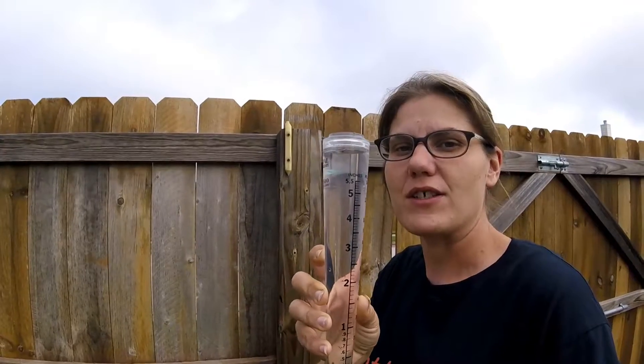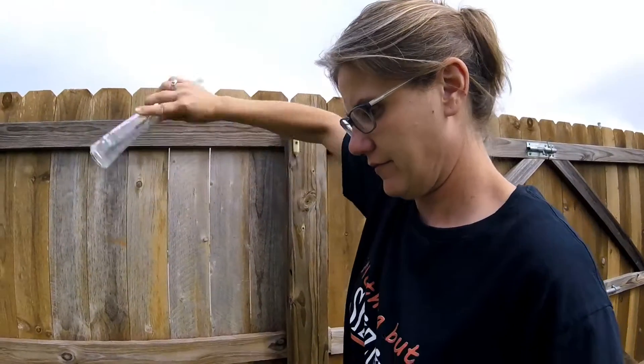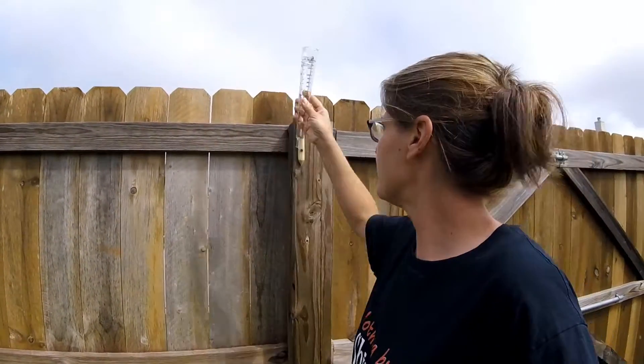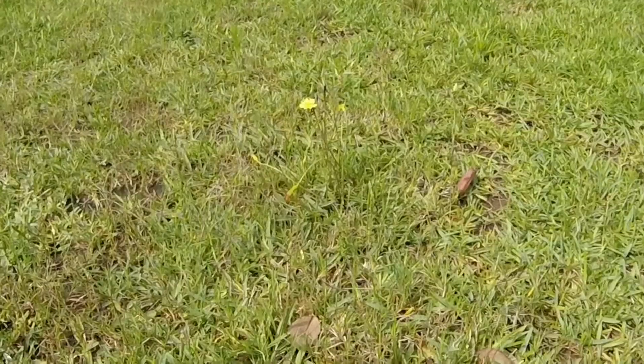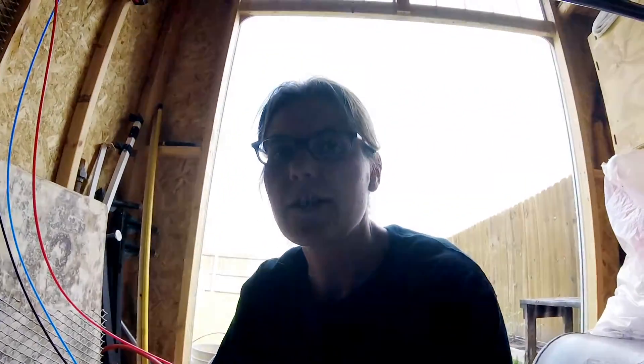We've been getting a lot of rain over the past couple of days. We're back here working on our RO water and I came over to our rain gauge — it only measures up to five and a half inches, but I think it ran out of room. Kind of makes me wonder exactly how much rain we actually got. Hopefully no more rain hits that gauge for a while. Waiting on the RO water — watching the grass grow. At least I got flowers to look at.